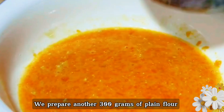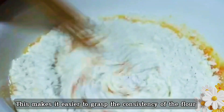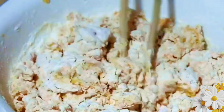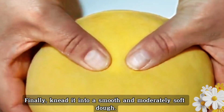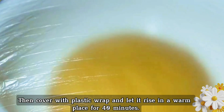Prepare another 300 grams of plain flour. Stir while adding — add the flour in small amounts and many times, as this makes it easier to control the consistency. Stir it into a drier flocculant, then knead it into a smooth and moderately soft dough. Cover with plastic wrap and let it rise in a warm place for 40 minutes.